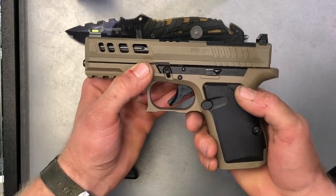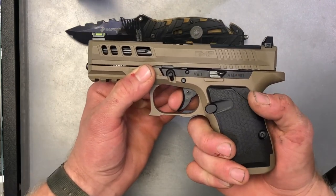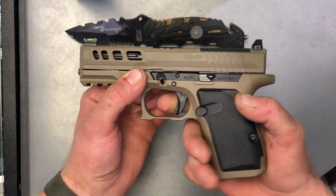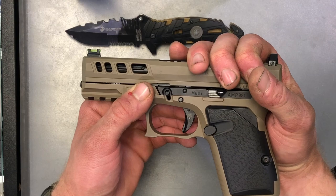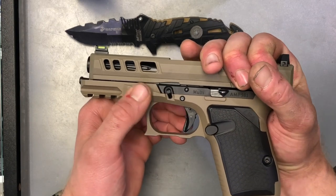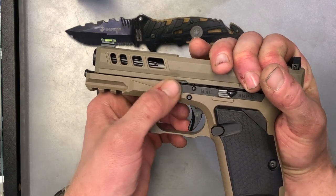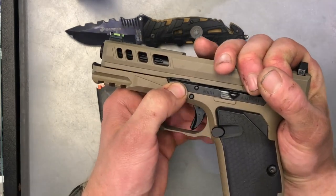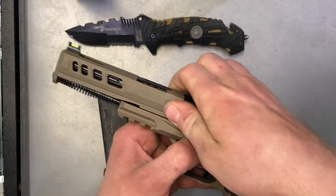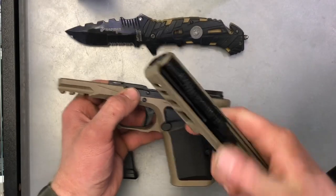So for this, what you're going to do is pull the trigger in a safe direction. You're going to hear that audible click, at which point you're going to grab the slide in what I call the Glock grip, just like so. You're going to pull it back just a hair and pull back on either side of these tabs on both sides of the frame. Pull those down and then the whole upper receiver just slides right off.